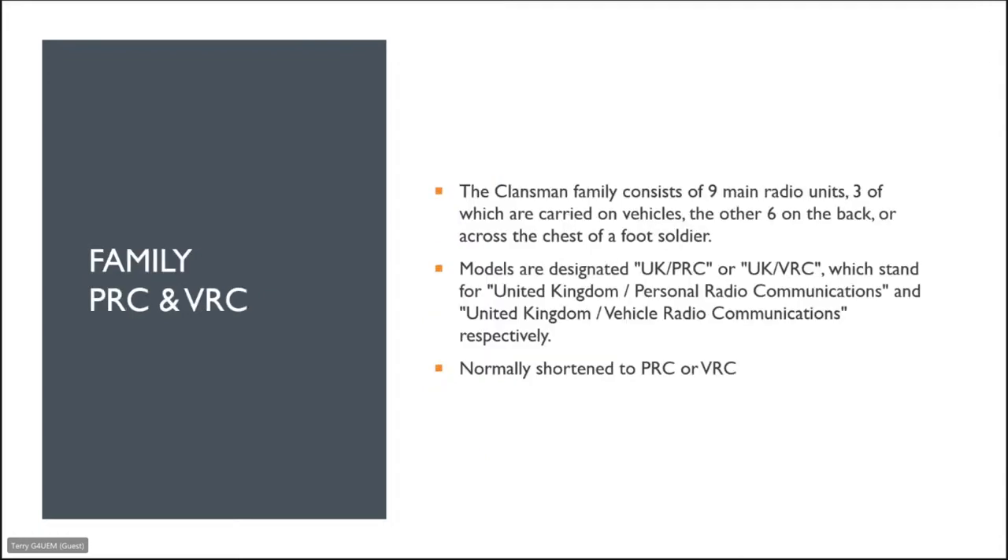The Klansman family consists of nine main radio units — three carried in vehicles, the other six on the back or across the chest of a foot soldier. The models are designated UK PRC or UK VRC, standing for United Kingdom Personal Radio Communications and United Kingdom Vehicle Radio Communications respectively, commonly shortened to PRC or VRC.